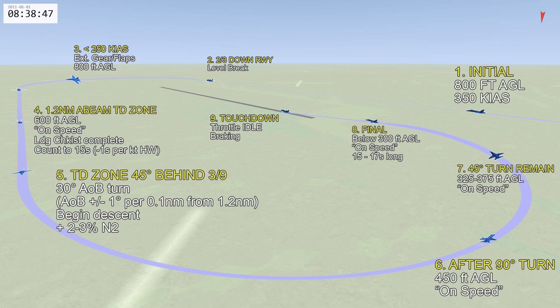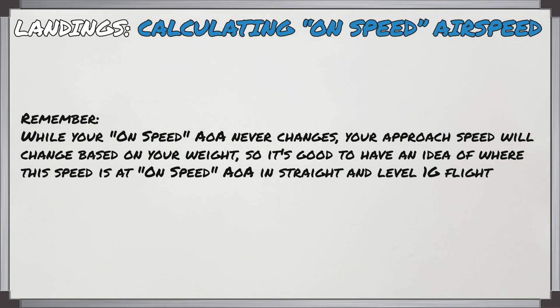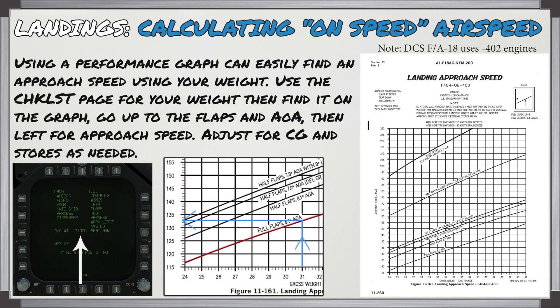As you touch down, throttle to idle and start your braking process. Remember that on-speed angle of attack never changes; your approach speed changes based on your weight. So it's a good idea to know what the speed will be in straight-and-level 1g flight. Using a performance graph you can easily find an approach speed using your weight: check the checklist page for your weight, find it on the graph, go up to the flaps and angle-of-attack line, then left for the approach speed, and adjust for CG and stores as needed.